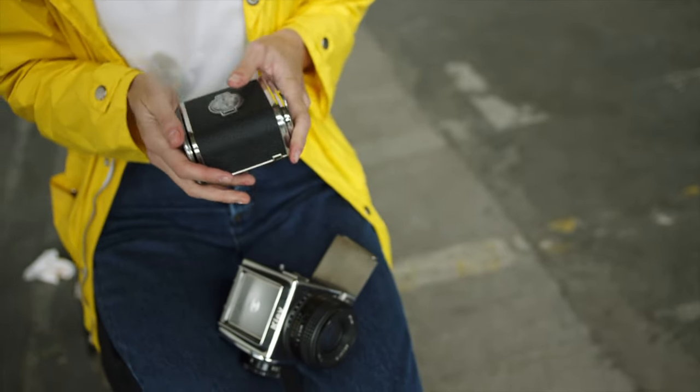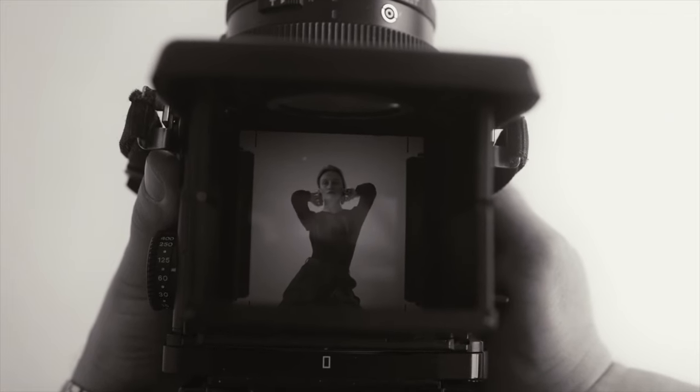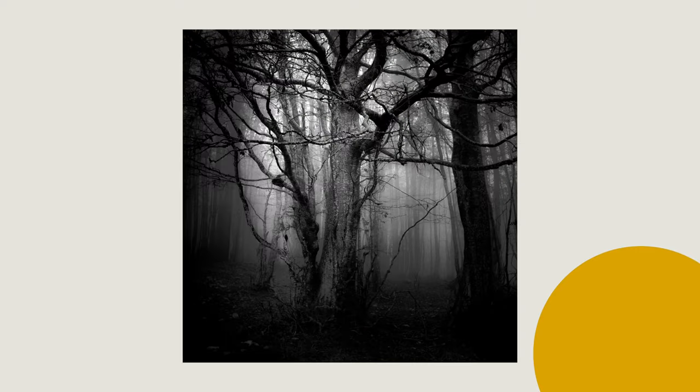Throughout this series, you'll explore the most common options to help you find a perfect fit for your creative vision. Grab your notebook and pen and get ready to unlock the secrets of film photography on a budget. Whether you want to capture candid moments on the streets or breathtaking landscapes, there's a film format waiting to bring your vision to life.